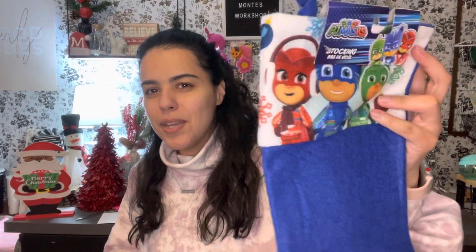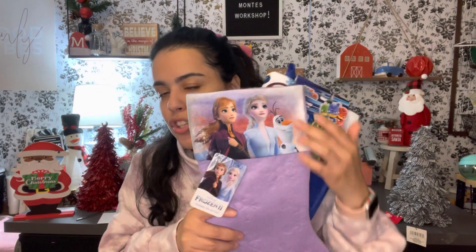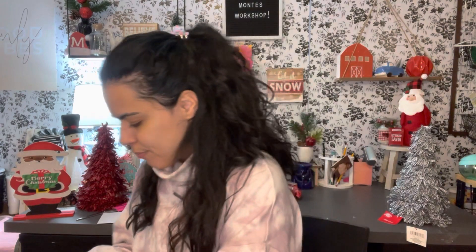In my previous video I had said I got some stockings for my niece and nephew, but then I found some other ones. My nephew is one year old and he's obsessed with PJ Masks, so I found him the PJ Masks stocking — I was so excited! My niece loves Frozen and Minnie Mouse, but they didn't have Minnie Mouse so I got her Frozen, which she loves just as much. I got them both for the little stockings I always put in the house for them.